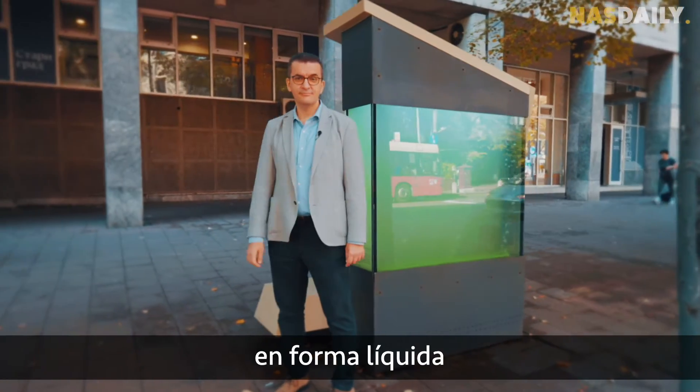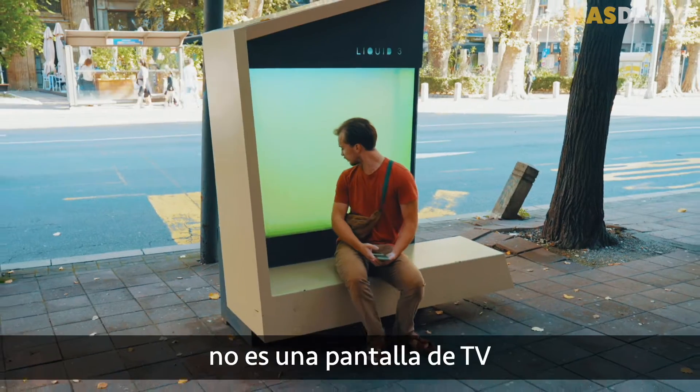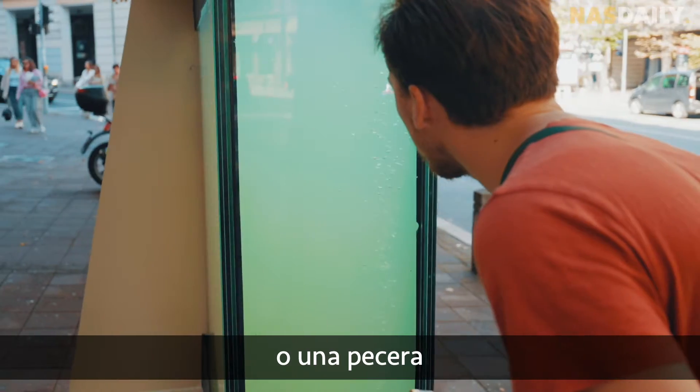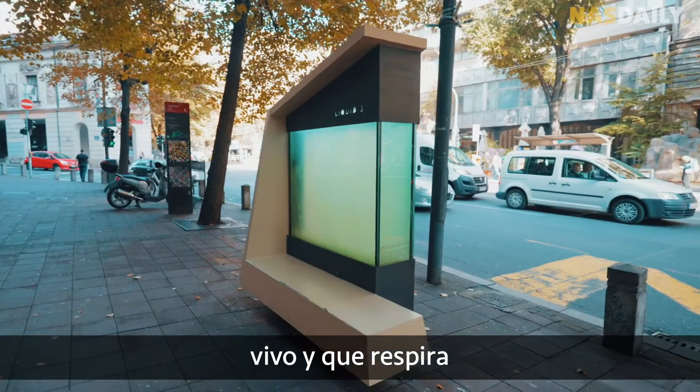This is a tree in liquid form. The thing you're looking at is not a TV screen or a fish tank. It is a living, breathing, liquid tree.